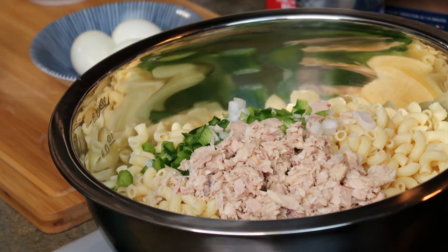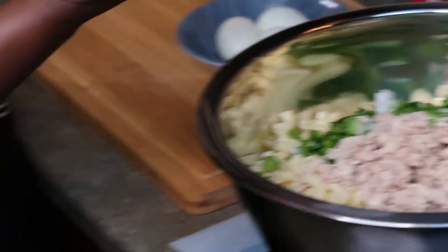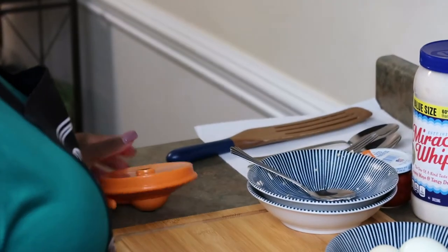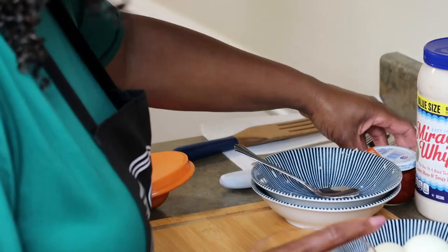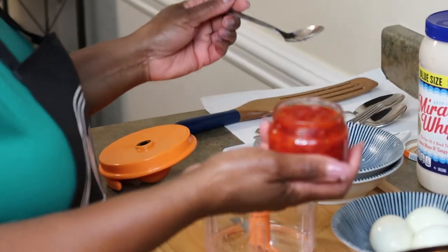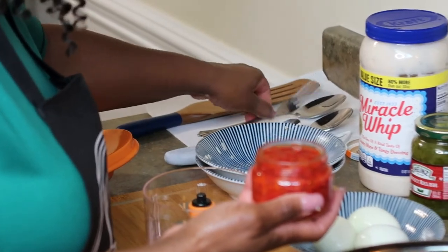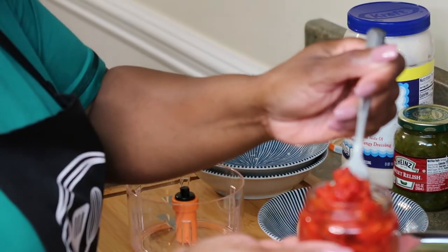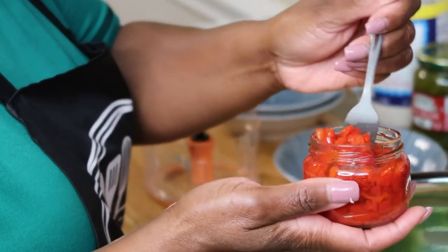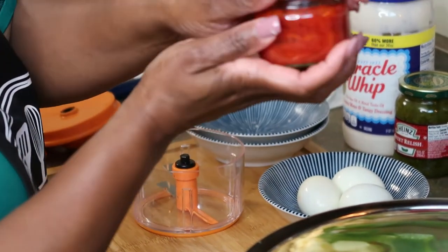I love gadgets — I got my pull and chop. I'm going to put the diced pimentos in first. That phone call distracted me. Maybe about a teaspoon full — that was about a teaspoon. You don't need much; I'm only using this for color.